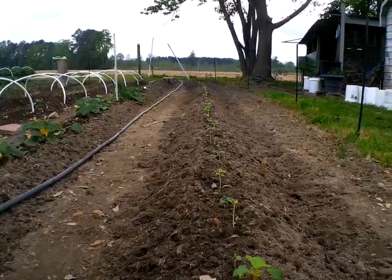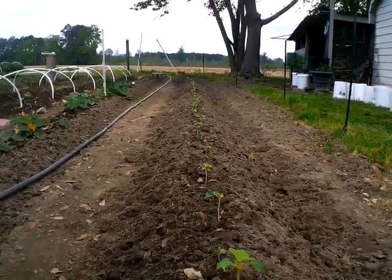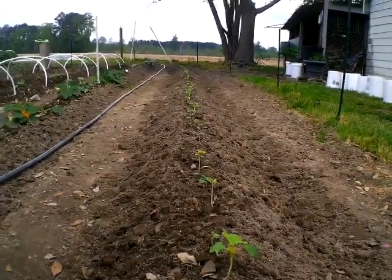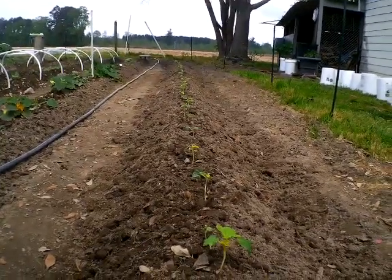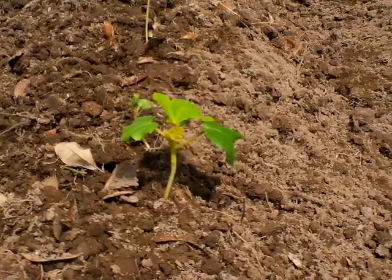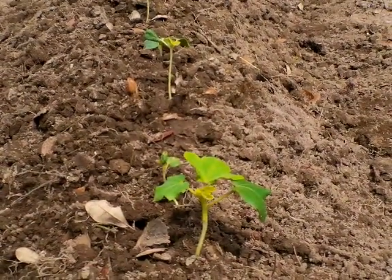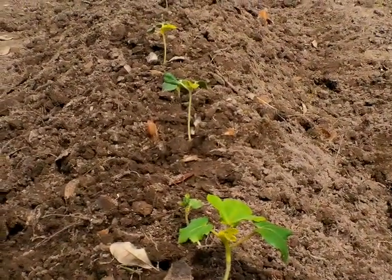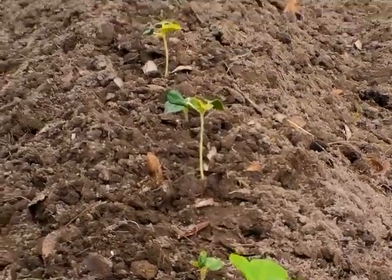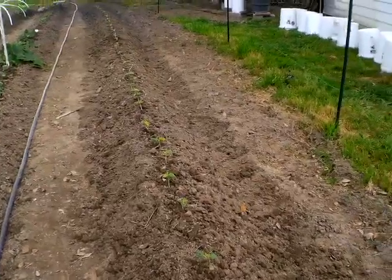Right here is a row of okra, and some planted on another side. I did plant them a little earlier to get them up. The first seedlings I started from seed just could not hold up in the cell trays — they got stuck when transplanted. But that one did make it, and that's actually the size my okra should be. These other ones are replanted — I direct seeded them, so I've got a whole row of okra coming up.